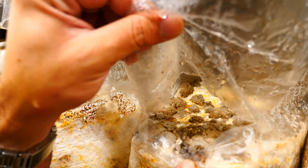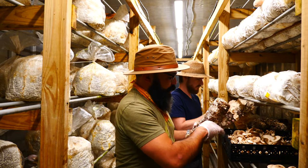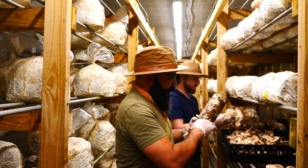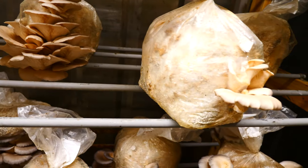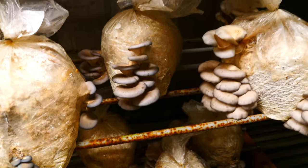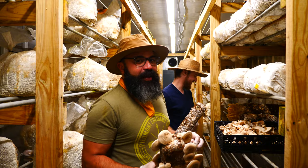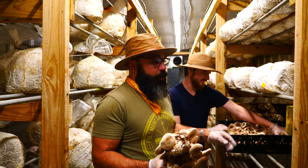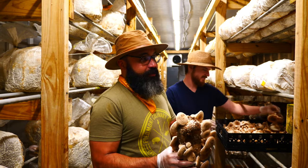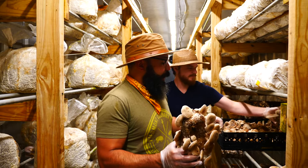I don't think about anything I would rather be doing right now. I don't see myself sitting in an office — we get to grow things, pick things, and see people be happy with the product. Especially plant-based people — vegans and vegetarians. We're like a vegan butcher shop. If you don't eat meat, where do you get your protein? Either from fake food or mushrooms, because mushrooms are a great source of protein. So we have a big following in the plant-based world.